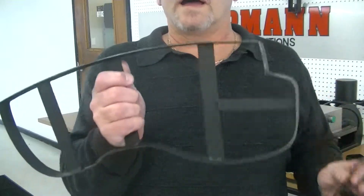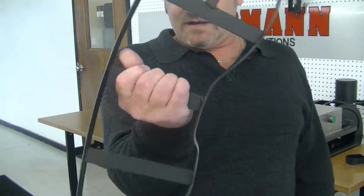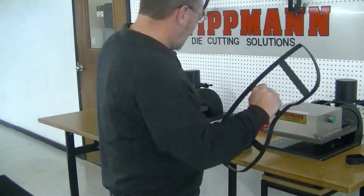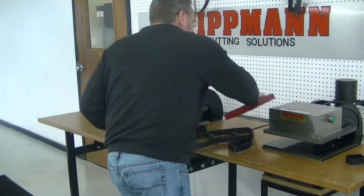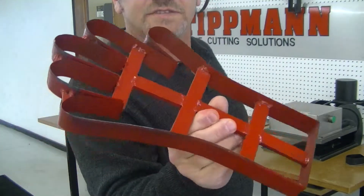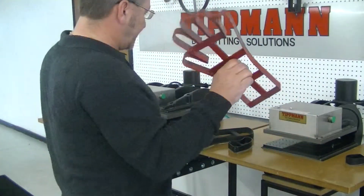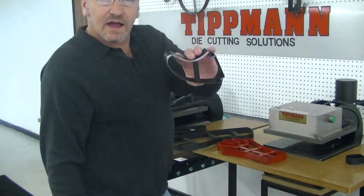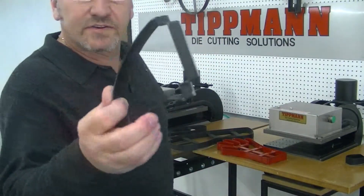This is our footprint die, this is a large die — I'm not sure what pattern that's for. Here's our hand print die. These are all large dies and we're going to use them on the 15. I've also got a smaller die. These are all clicker dies.